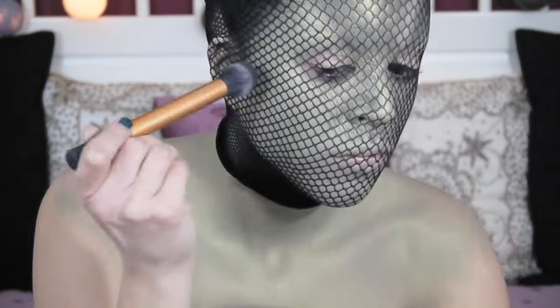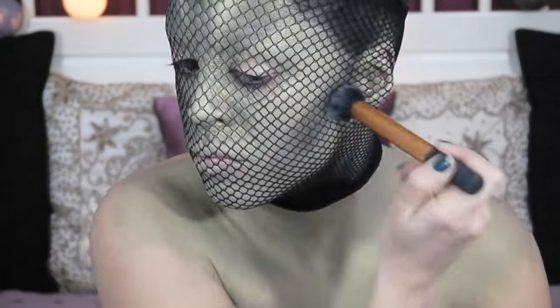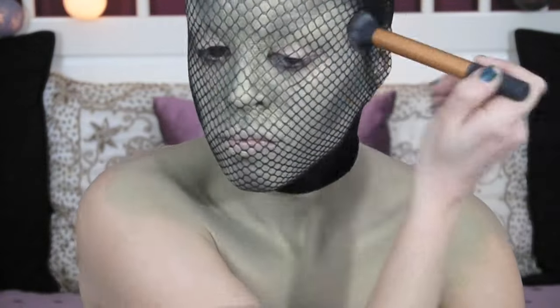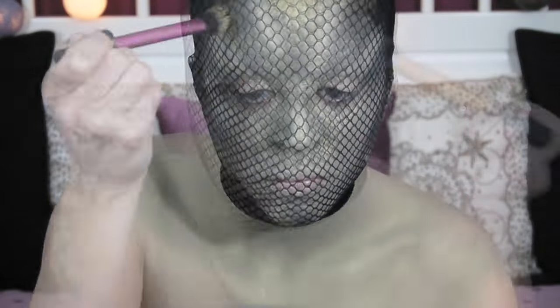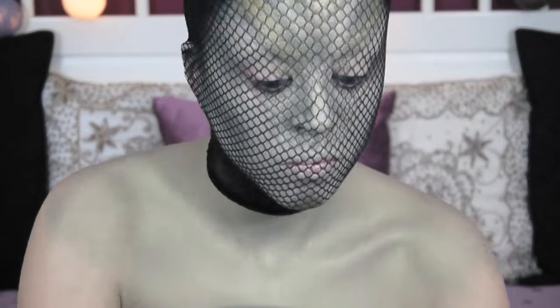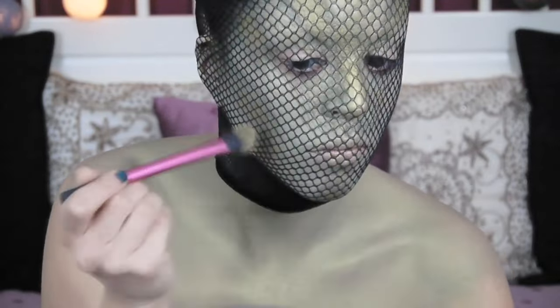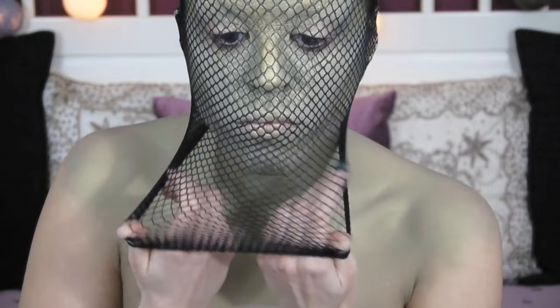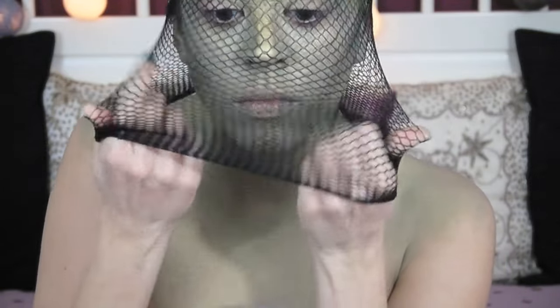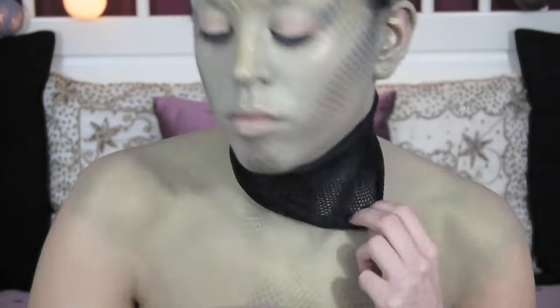I'm applying a matte black eyeshadow all over my face — there's really no method to my madness. I'm just putting it anywhere I want my snake to have patterns. I'm doing the same with a golden paint, going over the black a little bit, not the entire thing, but also applying it on my nose for a slight highlight. You want to remove your net very carefully so you don't mess up the end result, and then repeat the stencil process on the neck.